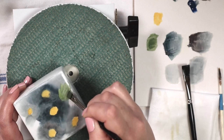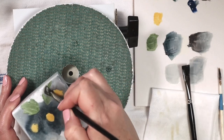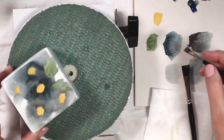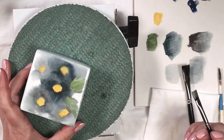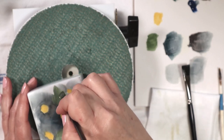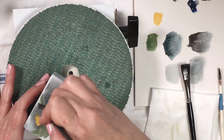Now I switch over to a quarter inch square shader — the same synthetic squirrel blend as the half inch, just a quarter inch. I've loaded it fully with moss green and I'm just blocking in some leaf shapes wet on wet right on top of that gray background. I'm not worried about being super neat — I'm just blocking them in so that I know where I want my main leaves to be. I'll worry about highlights, shading, and detail later. For right now I just want some basic color blocking as placeholders.